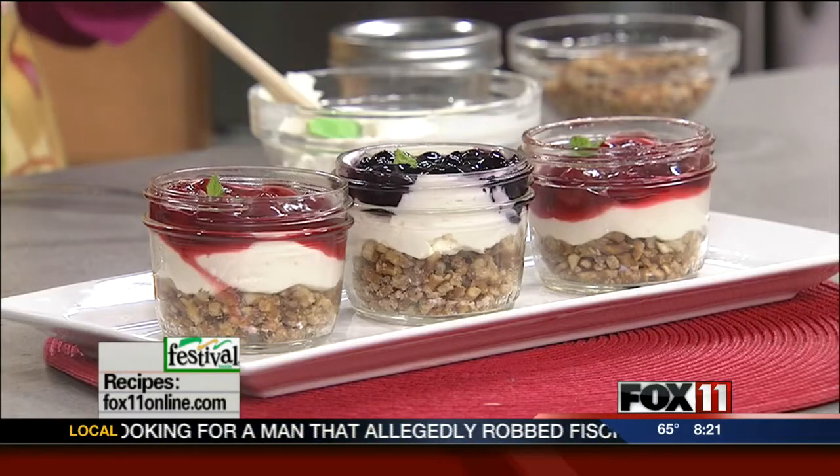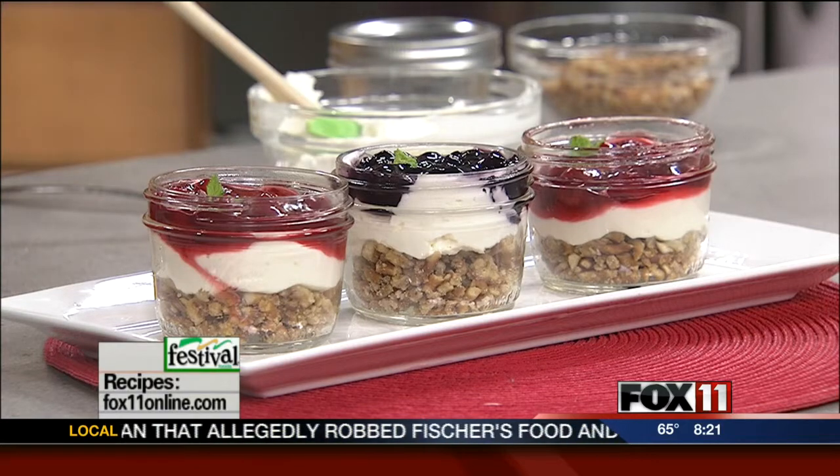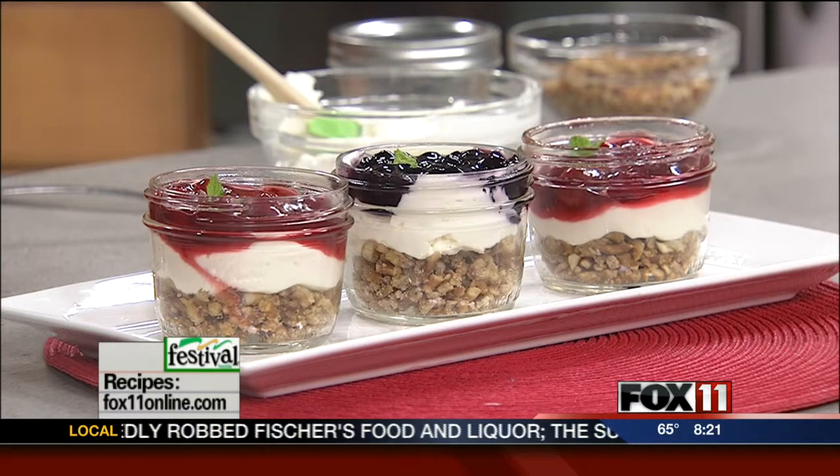A lot of times if I've got a big group, I'll do it in a 9 by 13, but what's really on trend right now is serving desserts in clear glass canning jars — mason jars that you may already have. If you don't, go out and pick some up. There's a million different things you can do with them. I do salads in them, appetizers, beverages, and then all different dessert recipes. They just look so cute. Everybody gets their own. They look gorgeous all lined up on a buffet.